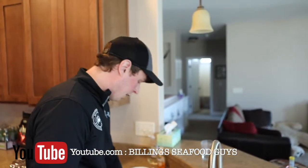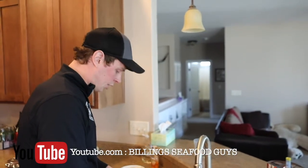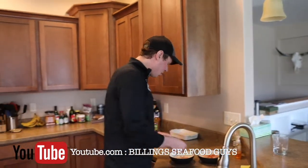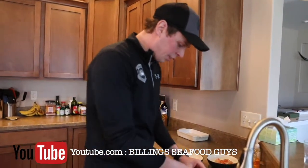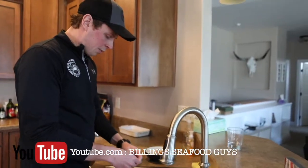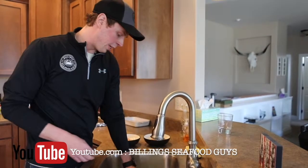With the cold, the deep cold water these prawns are caught in — the texture, the flavor, it's just crazy. These things still blow my mind. I've been eating them ever since I was young, but I love them. These spot prawns are by far the most authentic things we source at Billings Seafood.